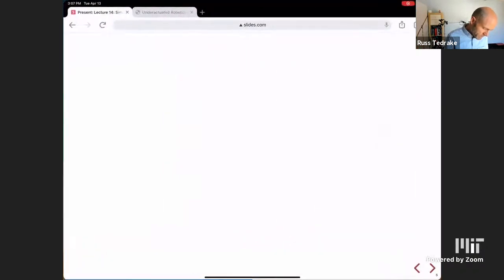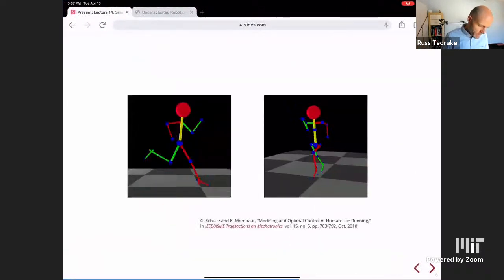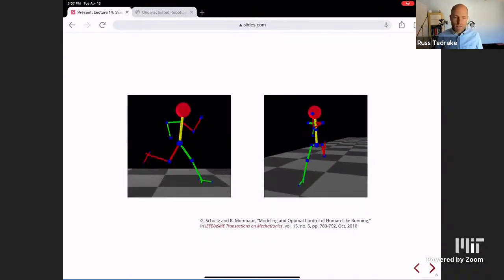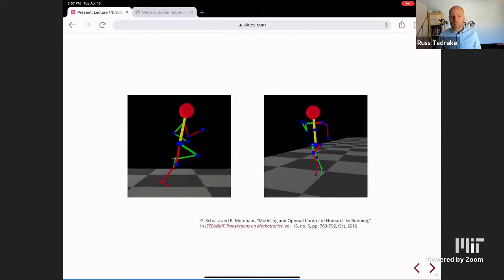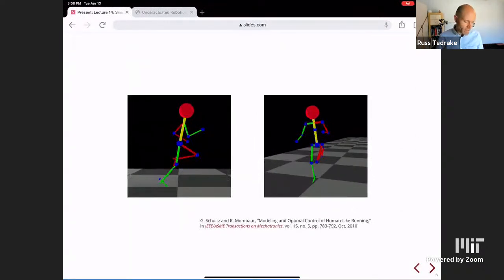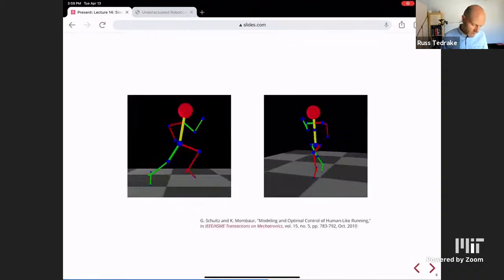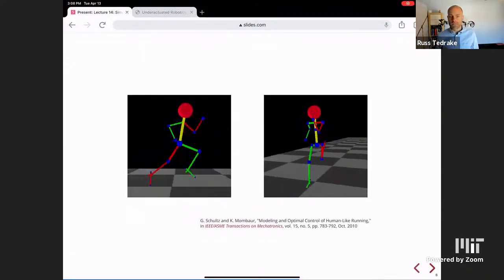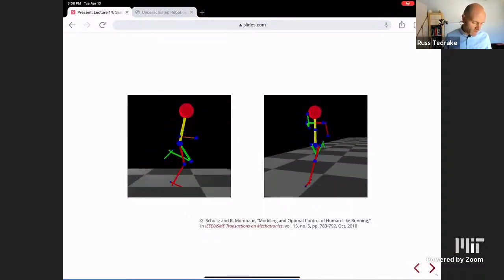Growing forward from these very simple models, people have used trajectory optimization to find open-loop trajectories for more complicated linkage models — take the compass gait and keep growing it up, using the same numerical methods. Using physics-based objectives like energy consumption, you can get incredibly realistic-looking motions. Mumbar Kaccha's thesis was actually about open-loop stable optimization — doing trajectory optimization with stability as an objective.